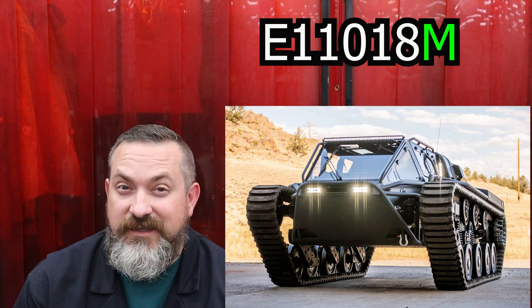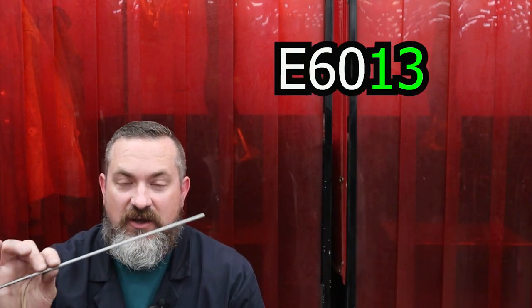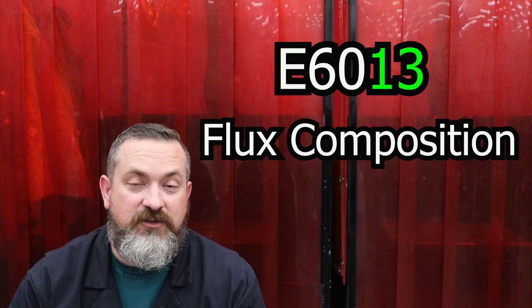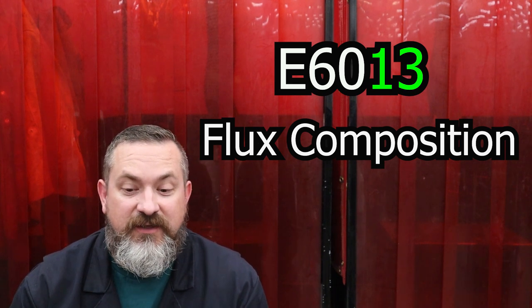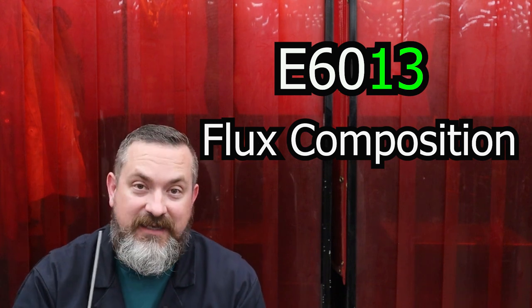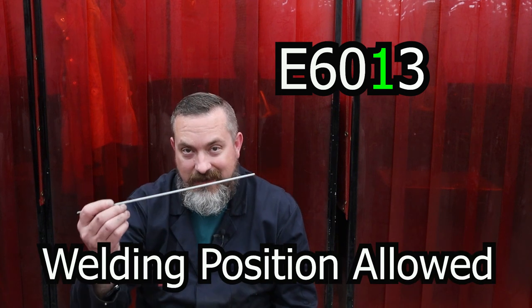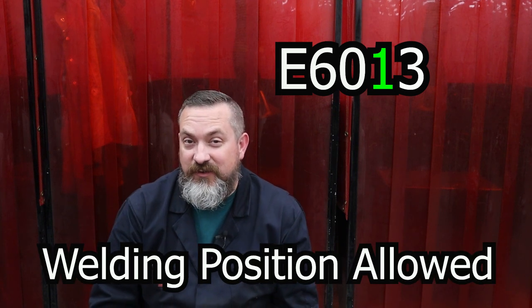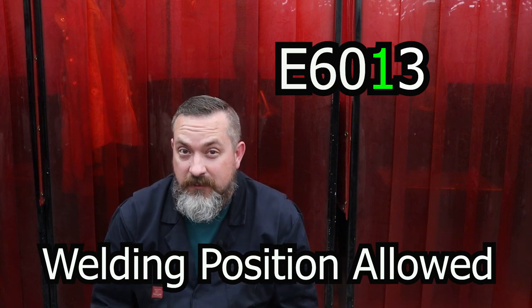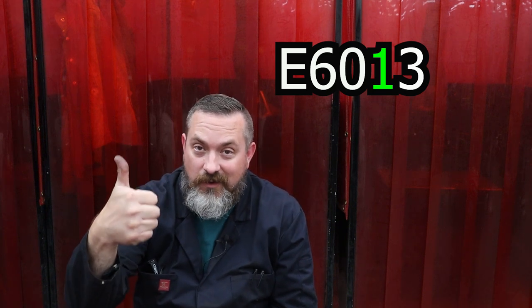The last two numbers tell you what type of flux is on the electrode, and it's also what gives it its characteristics so you can figure out welding position and polarity settings. The second-to-last number refers to what welding positions you can do with your electrode. I've got something I've been using for years to help remember what they are instead of having to look them up.